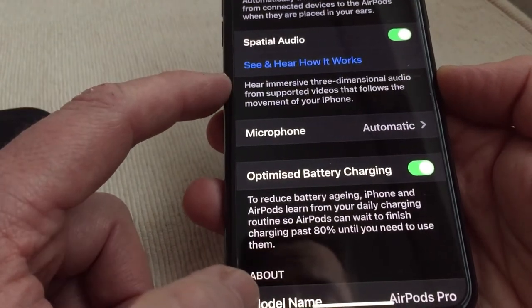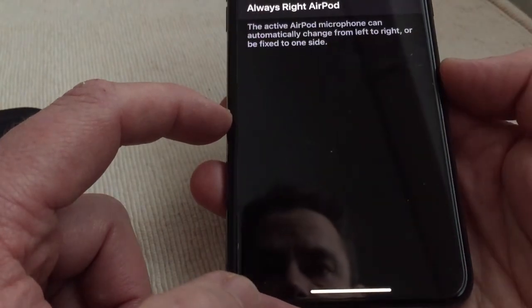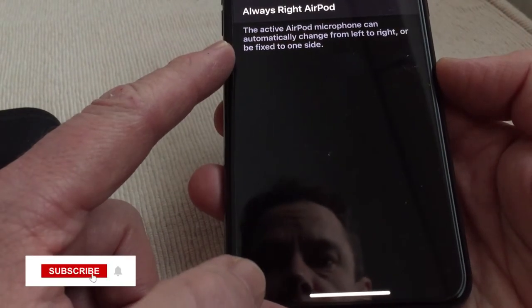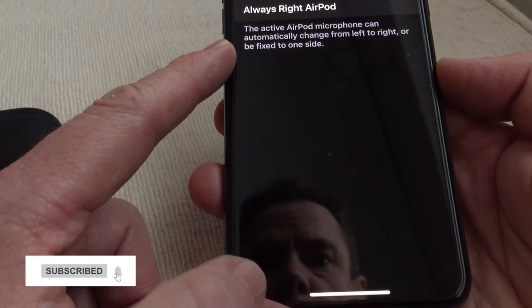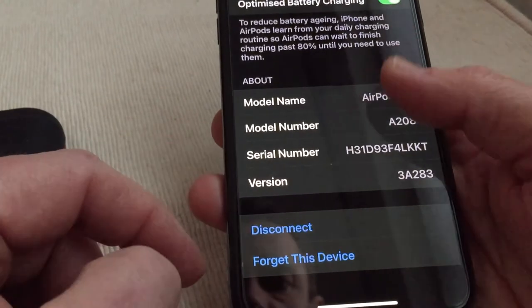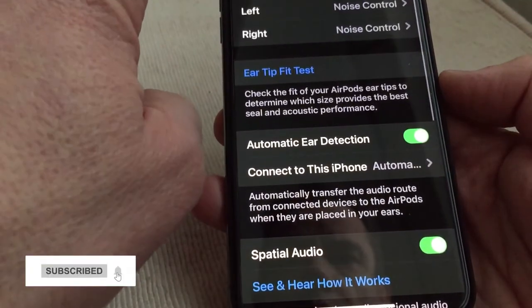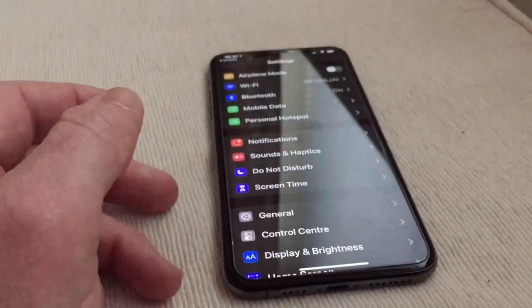That sound quality is brilliant. For the microphone, it's set to automatic so the active AirPod microphone can switch between left and right. But there we go guys, that's all the information — thanks for watching and I'll do another little video very soon. Cheers, bye!